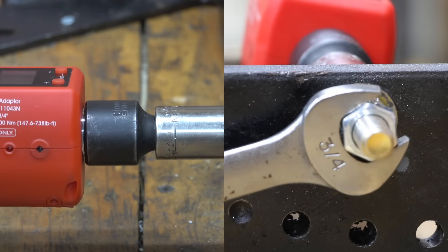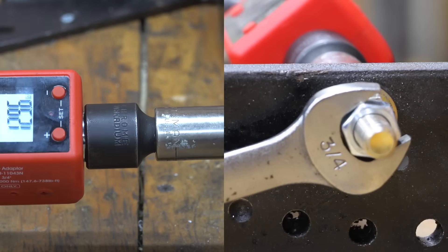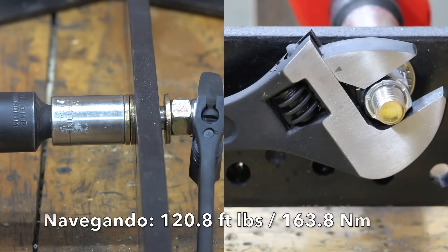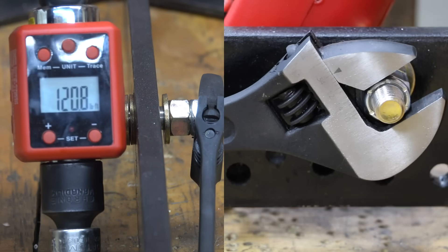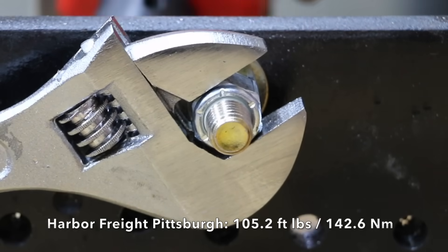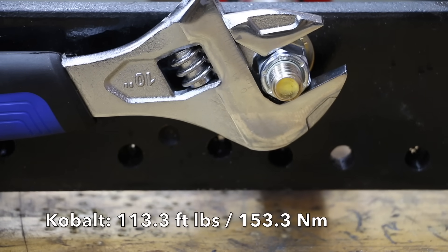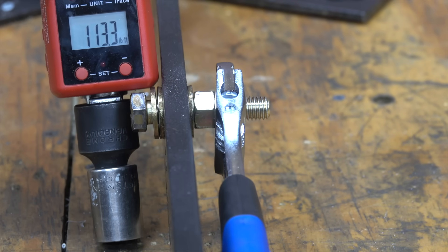The 3/4-inch Craftsman open-end wrench is narrower with a small gap between the jaws and the nut — it achieved 129.6 inch-pounds as the number to beat. The Navagando started well at 120.8 foot-pounds. The Pittsburgh showed quite a bit of movement in the worm gear and jaws, finishing at 105.2 foot-pounds, 15 less than the Navagando. The Cobalt experienced a small amount of jaw and worm gear movement before letting go at 113.3 foot-pounds, moving into second place.